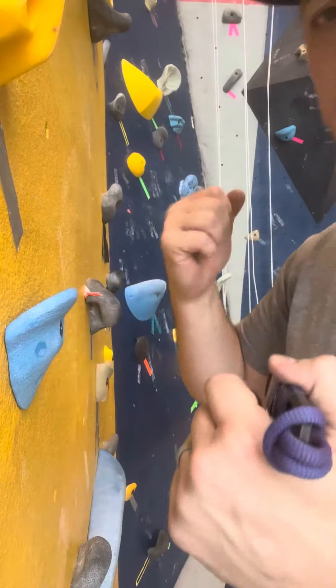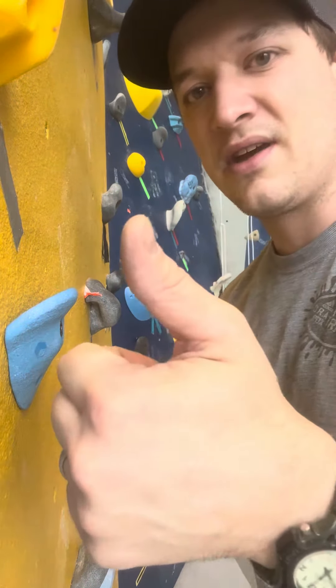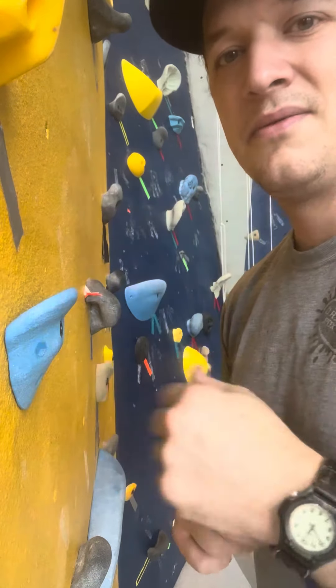Do a good check on your hold — maybe stomp it with your foot, something like that. But this hold is good to go. Always make sure you check the condition of your threads, make sure you've got the right size bolt, and make sure the threads in the T-nut are good to go. All right, thanks.